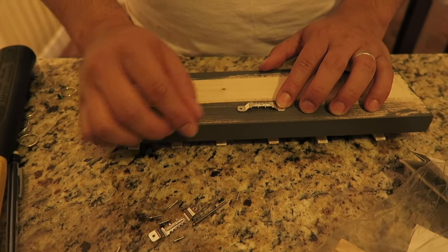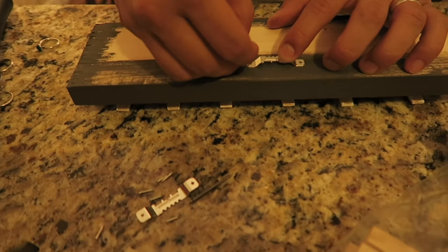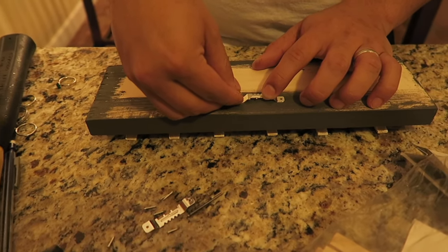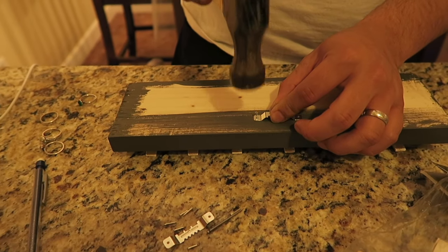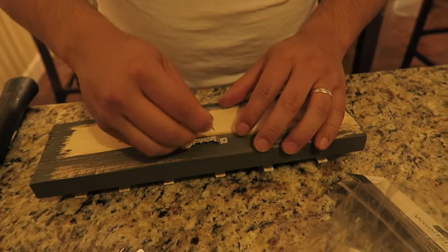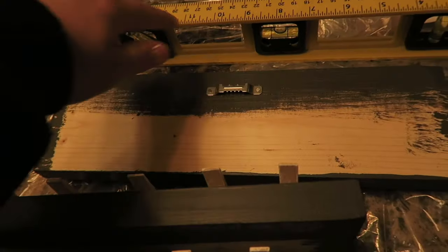After all of your pieces of wood and clothespins are completely dry, you're going to want to add the sawtooth hangers to the back. We were originally going to put one on each side but then decided that one in the middle was just good enough. Once the sawtooth hook is put on properly, this is what it should look like from the back.